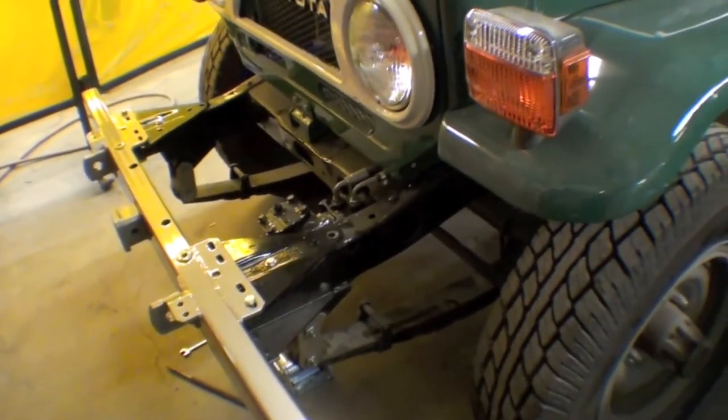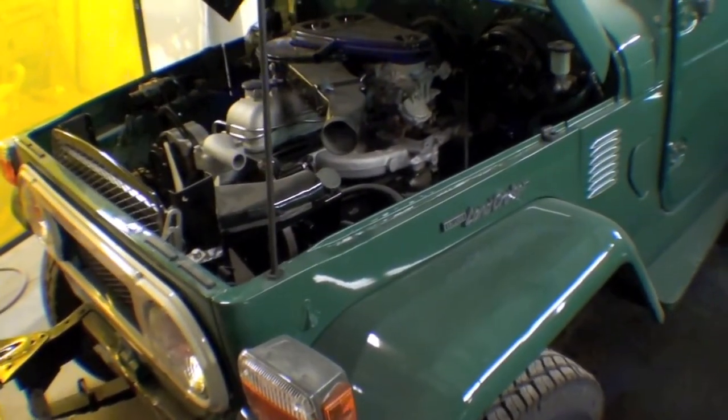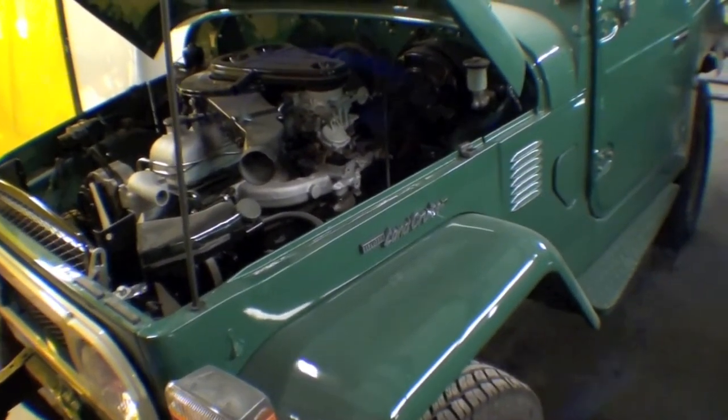We're just about there with this truck. We have to do a little bit of work underneath the hood here, plumb a few things, and then we'll be running and driving it very shortly.